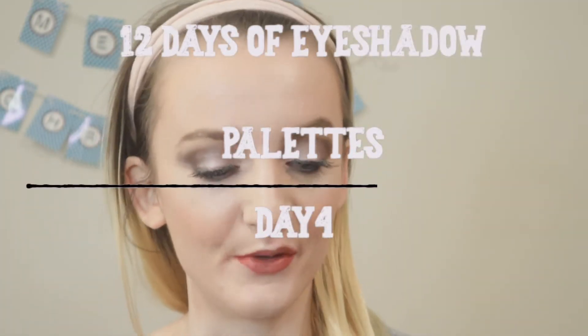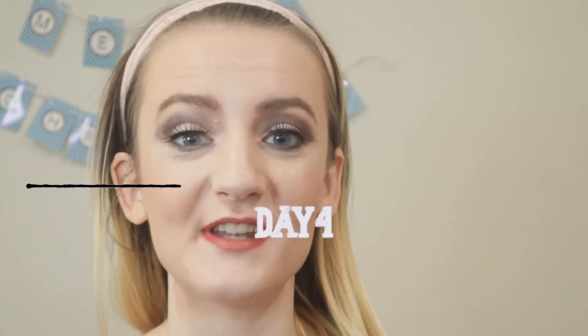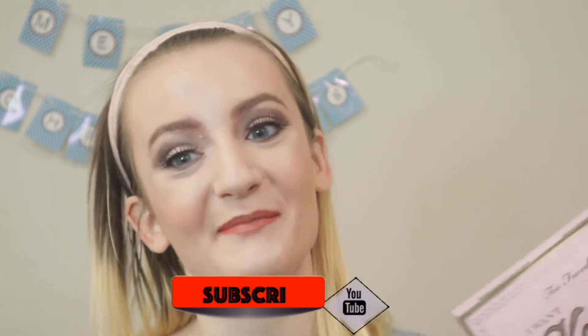Hi guys, welcome to day four of the 12 Days of Eyeshadow Palettes series that I'm doing here on my channel for the month of December. For today's eyeshadow palette, I'm going to use kind of like an old palette — this is pretty much the oldest palette that I own. This is the Too Faced I Want Candy eyeshadow palette, so you will see how to create this look. Keep on watching!